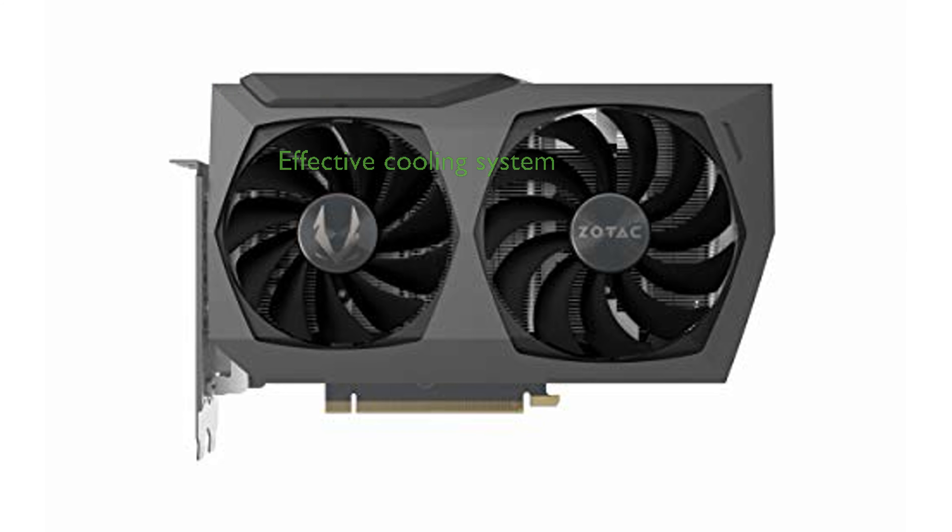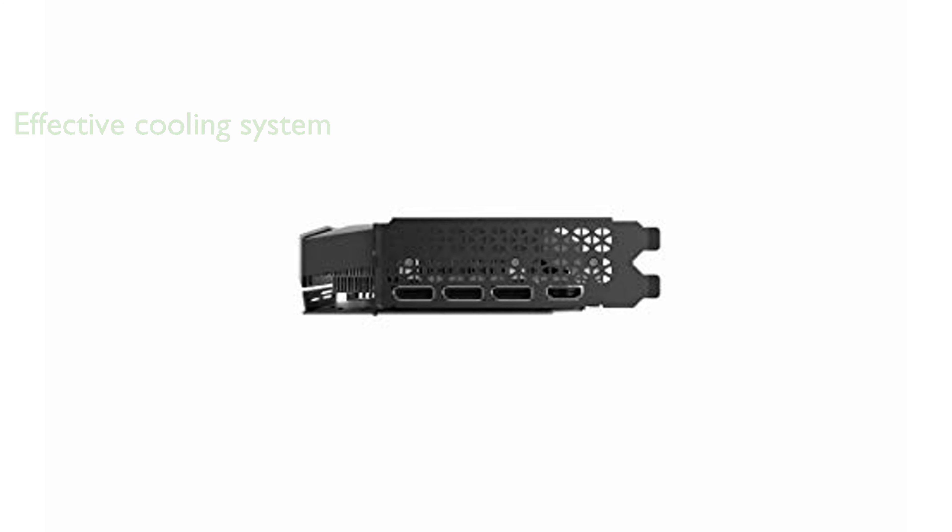The advanced Ice Storm 2.0 cooling system ensures that the graphics card maintains optimal temperatures even during intense gaming sessions. Aesthetically, the graphics card features a white LED logo lighting that adds a touch of elegance to any gaming setup.